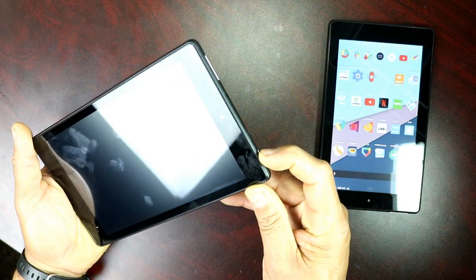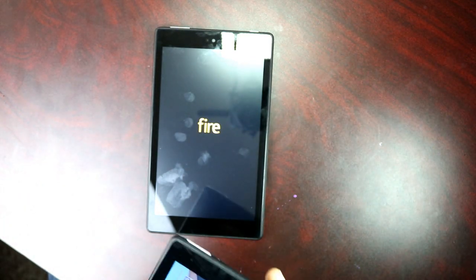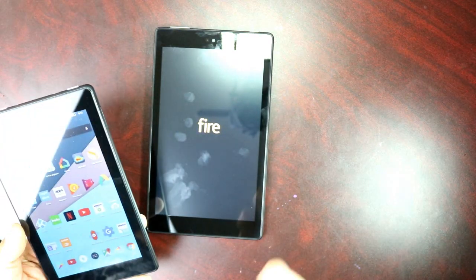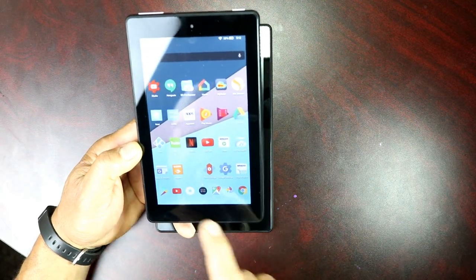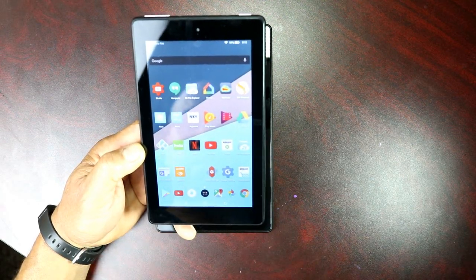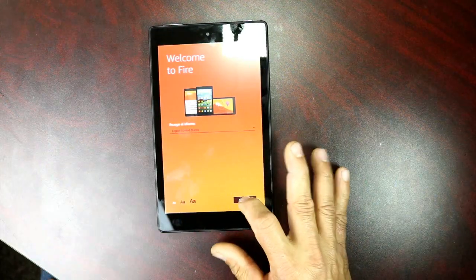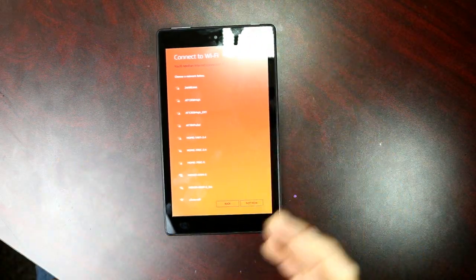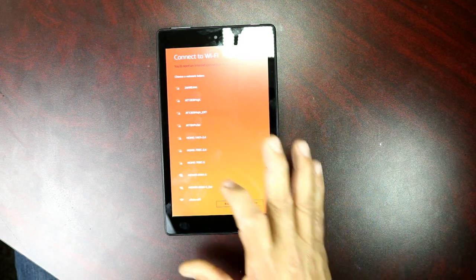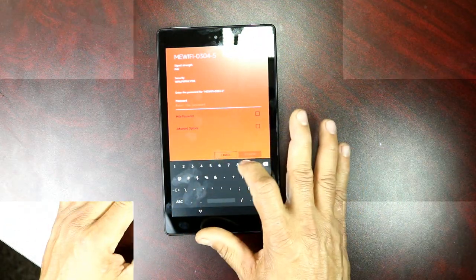If you have Amazon Prime, this tablet is going to be perfect for you — you're gonna get all your free movies and Amazon programs included with your Prime membership. Let's go ahead and start it up. All you really have to do is put in your Wi-Fi and your Prime membership account. If you don't have Prime, you're gonna miss out on all the free movies and free programs that Amazon provides.